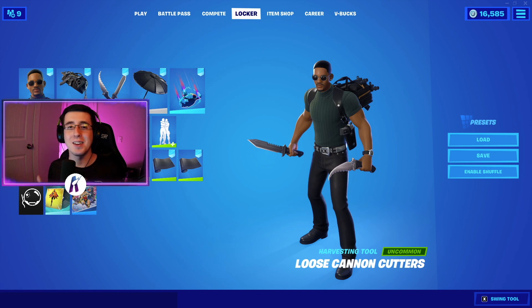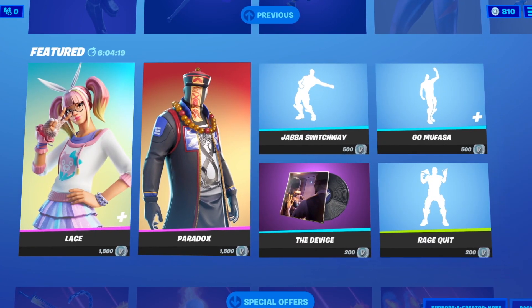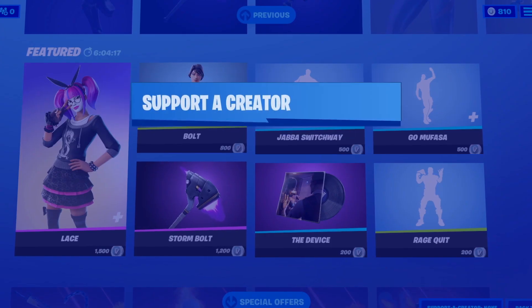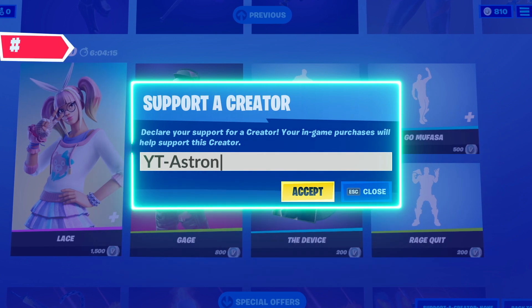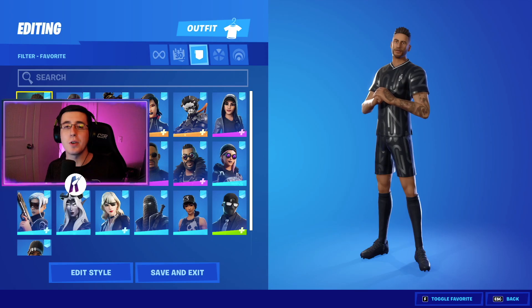What's going on everybody, welcome back to yet another video. What I got for you guys today is the best combos for the brand new Loose Cannon Cutters dual pickaxes. As always, make sure you guys hit that like button down below, subscribe to the channel if you're new, and enjoy the video. To begin, for the best combos for the brand new Loose Cannon Cutters dual pickaxes, we're going to first start by showing off the skins.